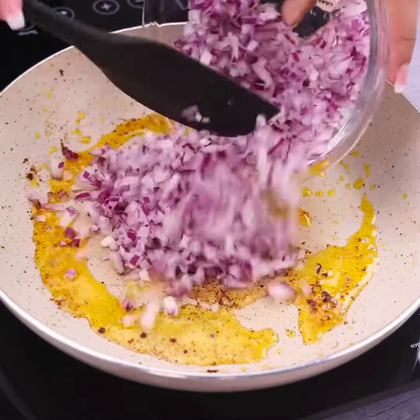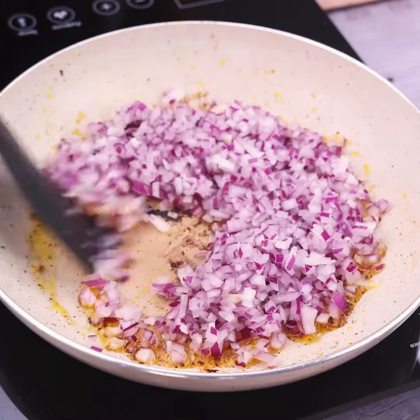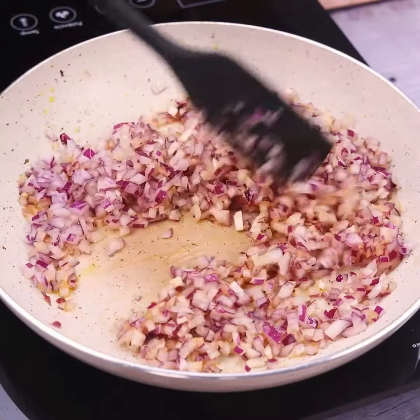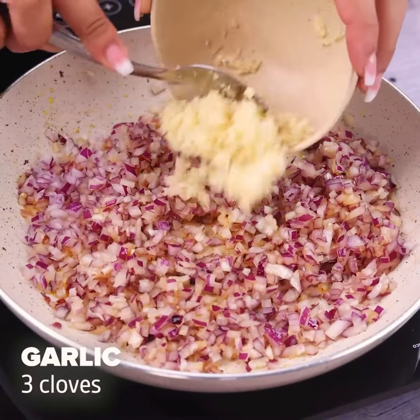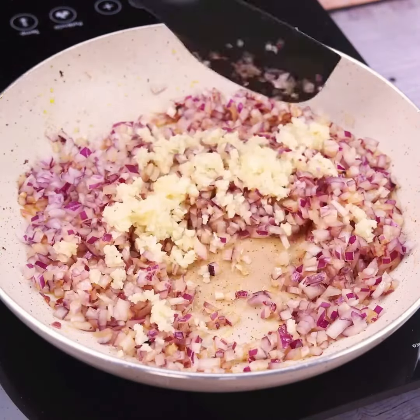Then I will add the onion that I chopped previously into the pan and stir constantly until it is well braised. Then I will add 3 cloves of garlic and stir again.